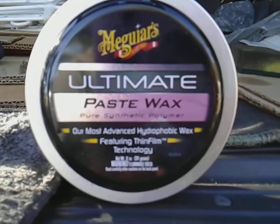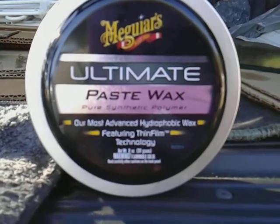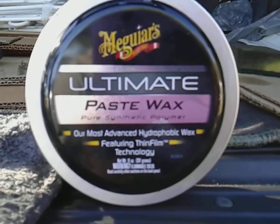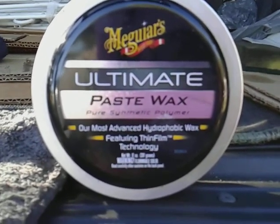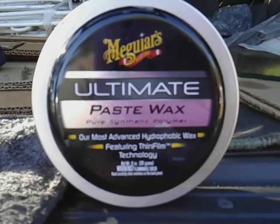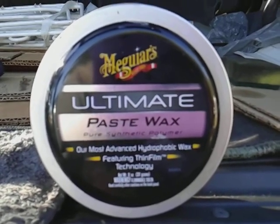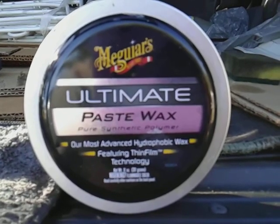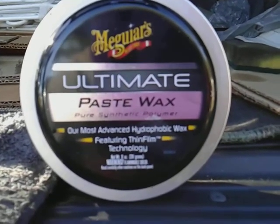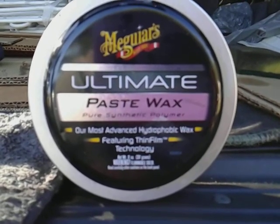The best protection that you can get for staying there is just wax the black bumpers. You're better off getting a good quality wax like this right here — the Meguiar's Ultimate Paste Wax, pure synthetic. This wax will give you at least 2-3 months of protection on your black bumpers and black plastics. Put it on and just buff it right back off. That's the best way to do it, because all the other stuff really ain't going to last.